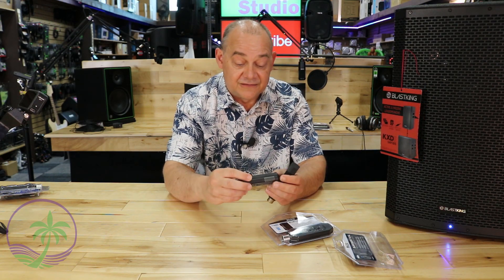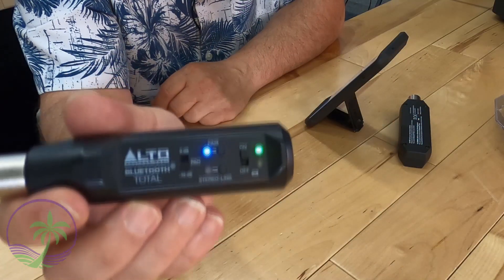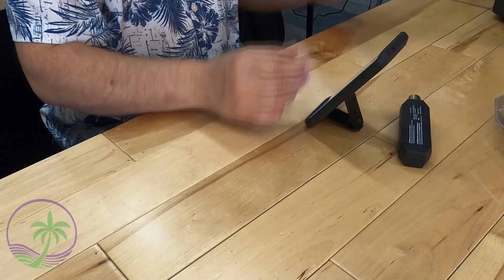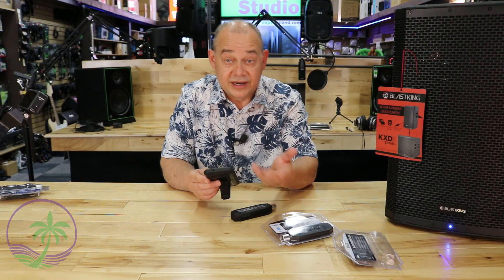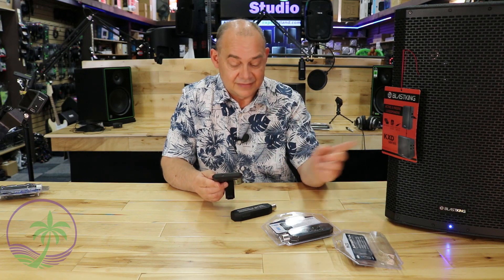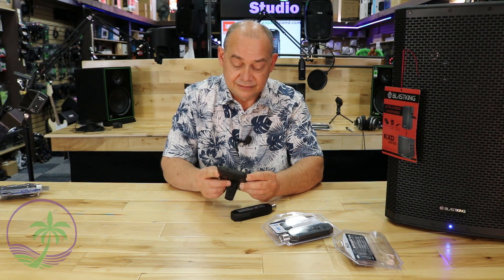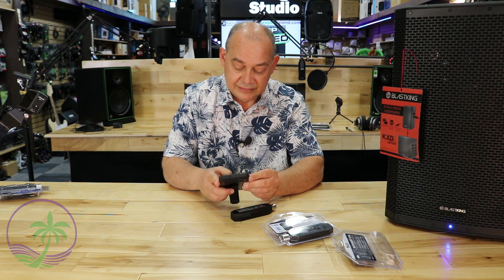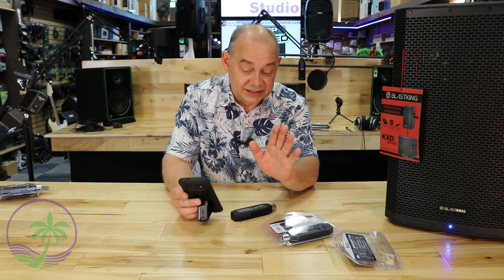Let's turn the first one on — the original. We've turned on the Bluetooth unit and plugged it into the back of the speaker. Now that we're connected to the phone, I've got some music. Hit play — and there we go. Easy peasy.